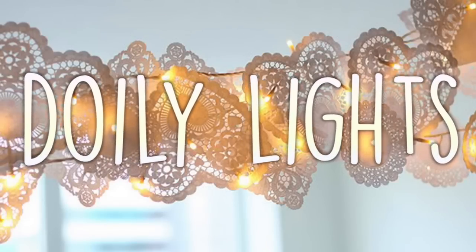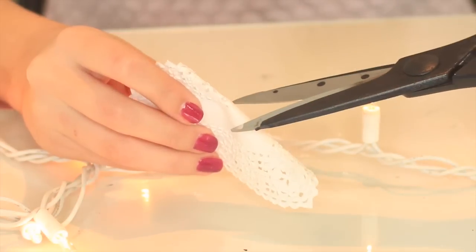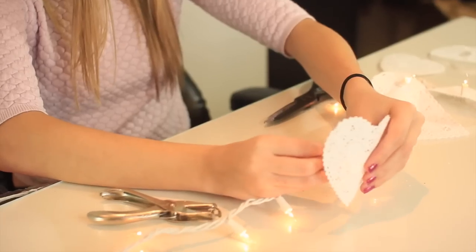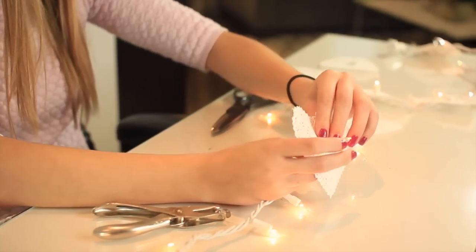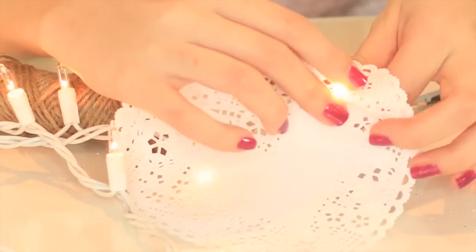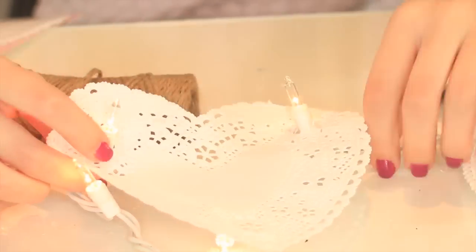You can also make these doily lights, which I saw on Pinterest and they look really cool. You just hole punch them, or you can fold them in half and use scissors to cut them, and then you just put the light through the hole. If you have a bigger heart, you can do two lights in the heart. This is a decoration you can put pretty much anywhere and it'll just look really cool.